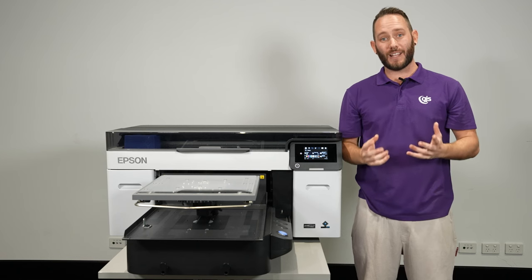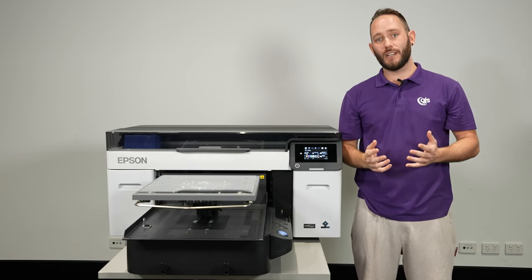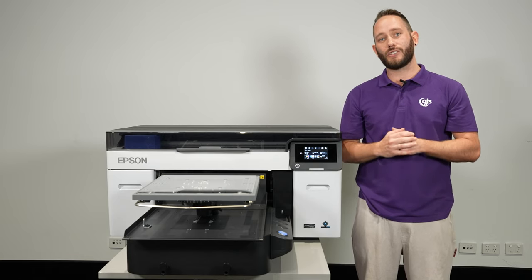As Epson's Platinum Australian partner, we're so excited to be able to demo this machine as soon as it's available. So make sure you get in touch with your GJS representative to get more information and make sure that you're one of the first in Australia to see this printer in action.